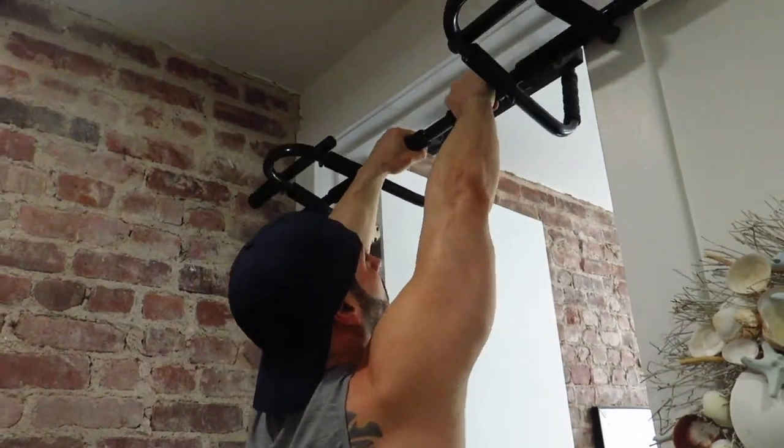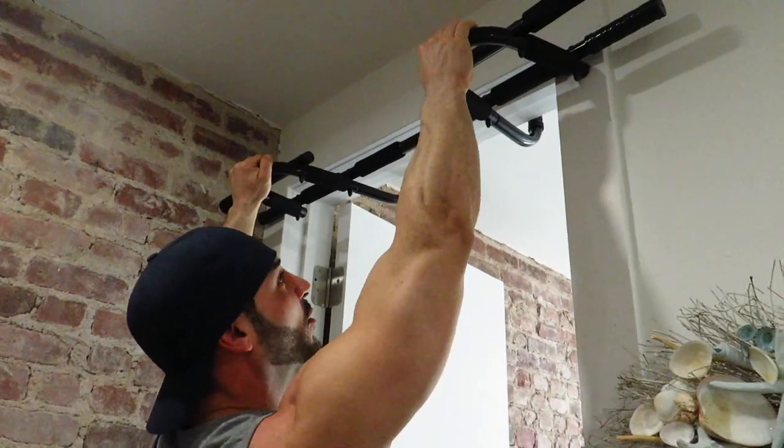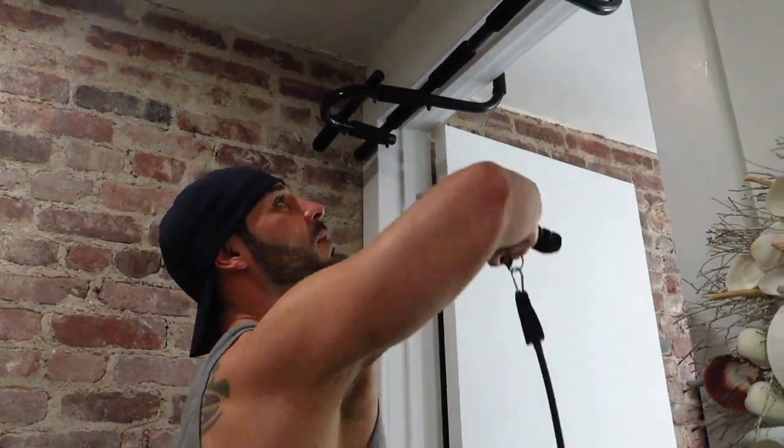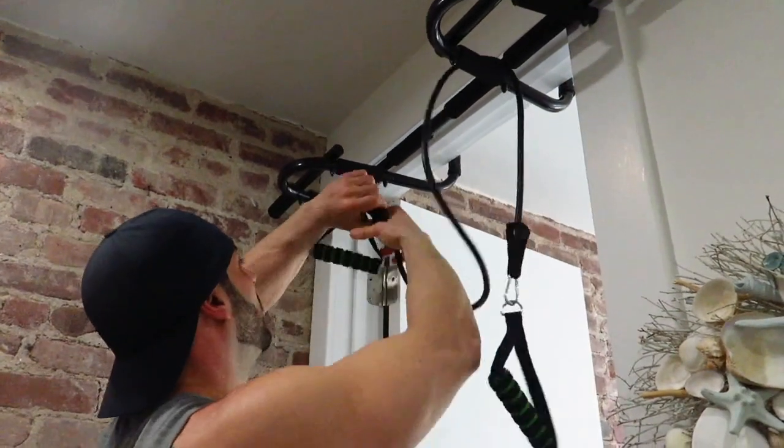The first thing you're going to want to do is set your pull-up bar in your door jam and make sure it's secure. The second thing you're going to want to do is take your resistance band and place it through the holes on the pull-up bar.